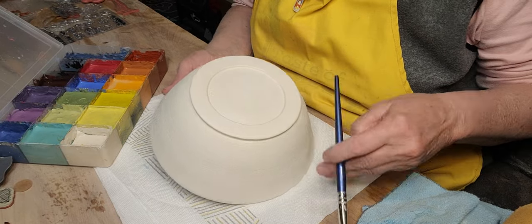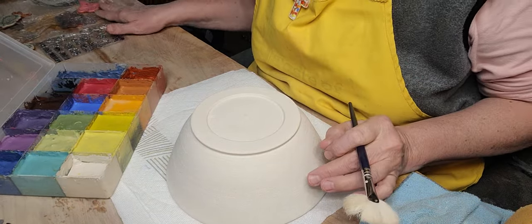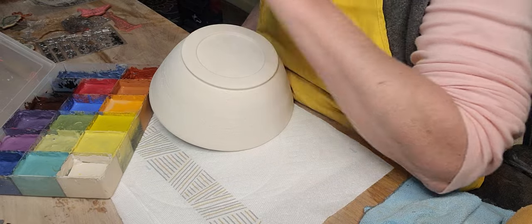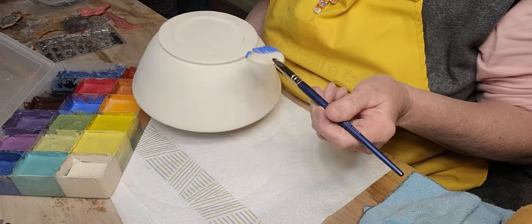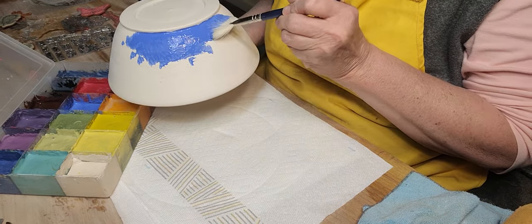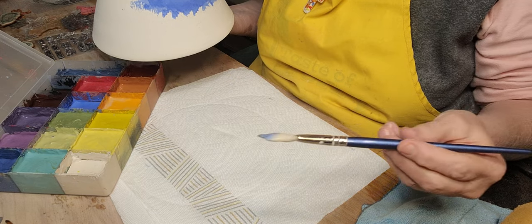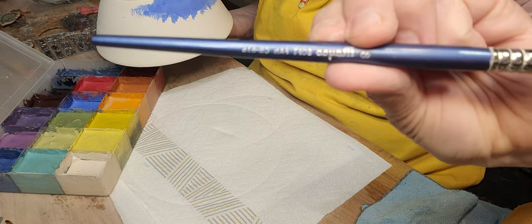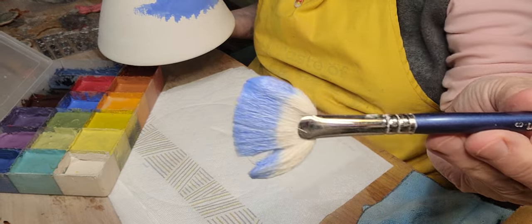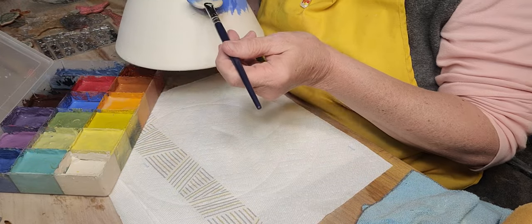I'm not sure if I'm going to do any stamps on this one, though I've got all my stamps out. I'm going to go from dark to light. What I'm using here is one of my favorite brushes — it's a Mako number eight fan brush. These things are up to like nine or ten dollars now, but boy, they're worth it. They're just great for glazing.